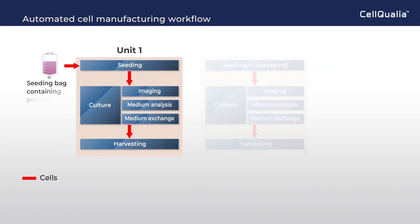Automated cell manufacturing follows a cell culture recipe, and its workflow will be shown. First, a seeding bag containing pre-cultured cells is set for cell expansion in Unit 1, with imaging, medium analysis, and medium exchange.